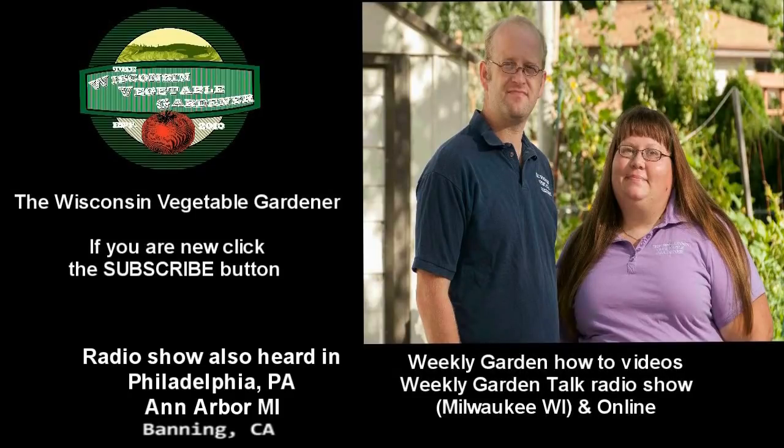If you're new to our channel, don't forget to hit the subscribe button. Coming up on the Wisconsin Vegetable Gardener radio show today: we're going to talk about growing in containers with some great tips, as well as planting trees 101. We also have author and magazine contributor Barbara Pleasant. Plus your garden questions — and they all start right now.